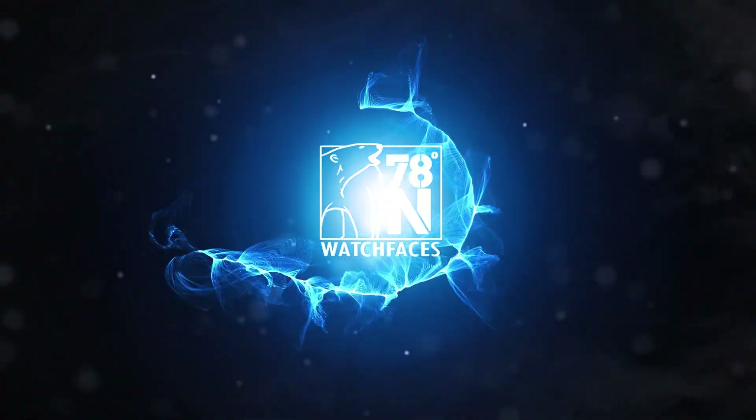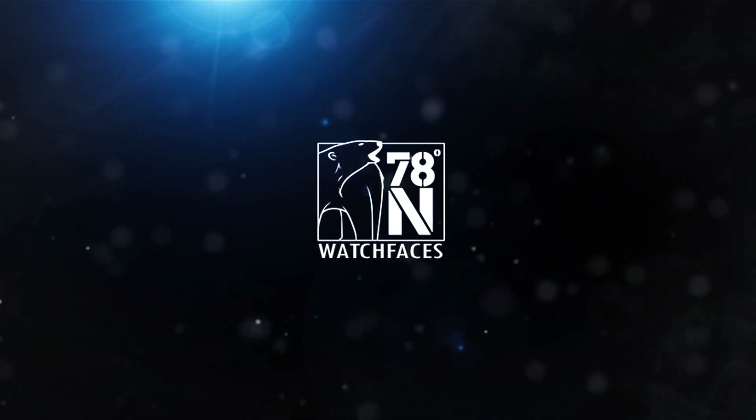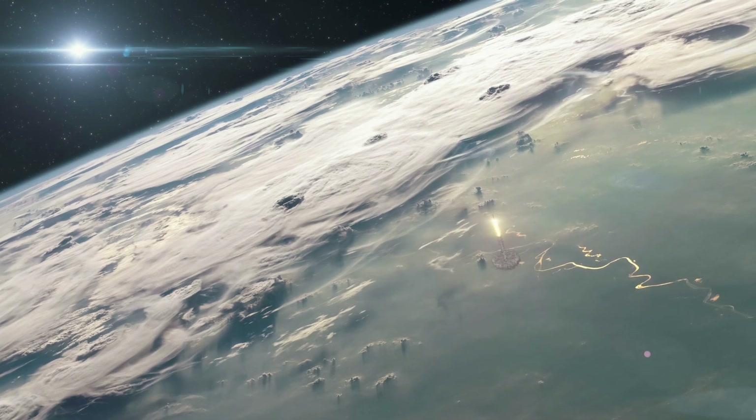Ignition sequence start, 6, 5, 4, 3, 2, 1, 0, all engine running, liftoff, we have a liftoff, 32 minutes past the hour.